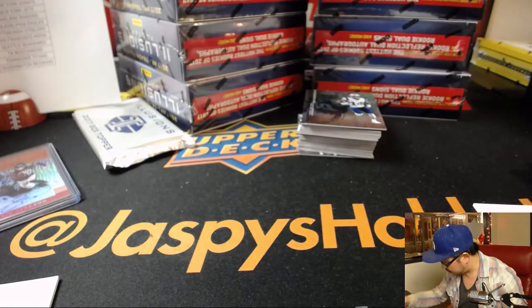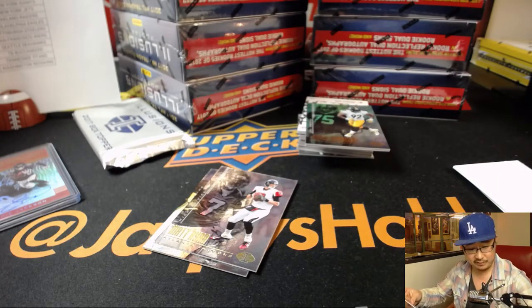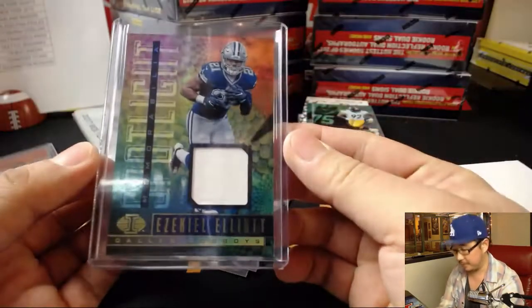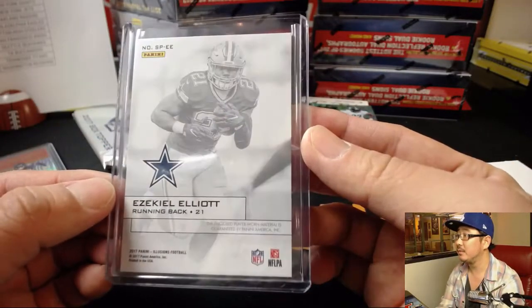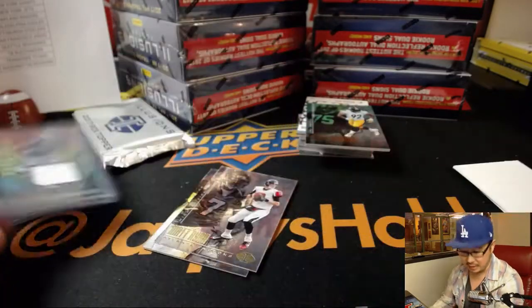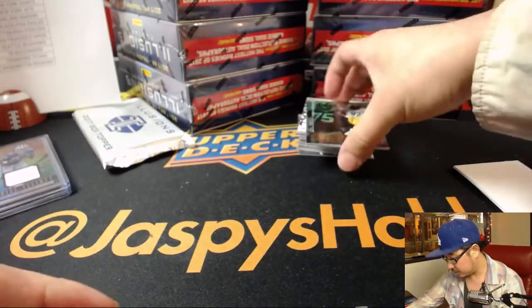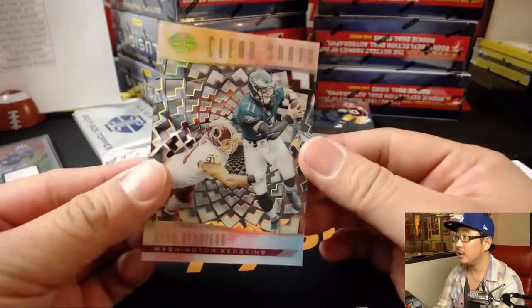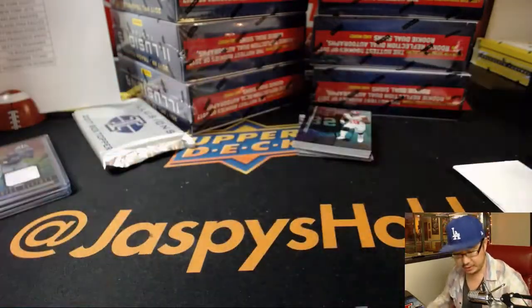Some of these are numbered but we'll definitely sleeve those up if they are. If you see me miss a numbered card or something like that, our shipping team will usually catch it and make sure it gets to you, so fear not. All right, Ezekiel Elliott — got some memorabilia here, nice. Not numbered, but for the Cowboys that'll go to Tyler T with the Boys. There's Ryan Kerrigan, and we got a jersey auto for the Pittsburgh Steelers — James Connor — that's a catch, James Connor.